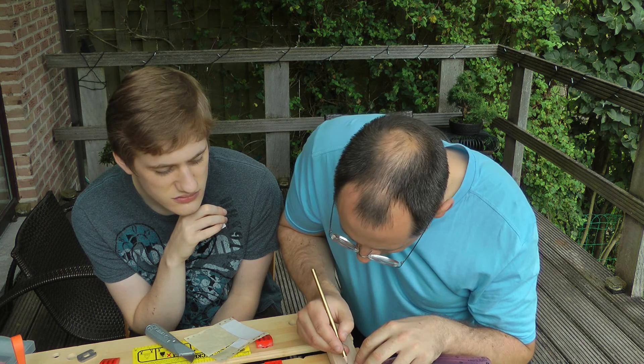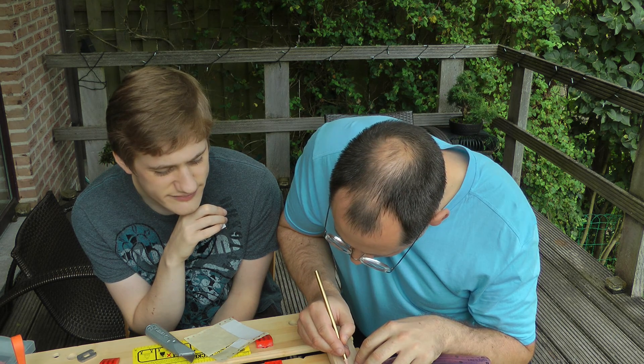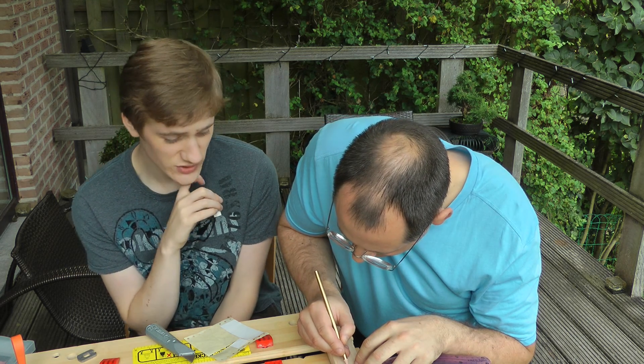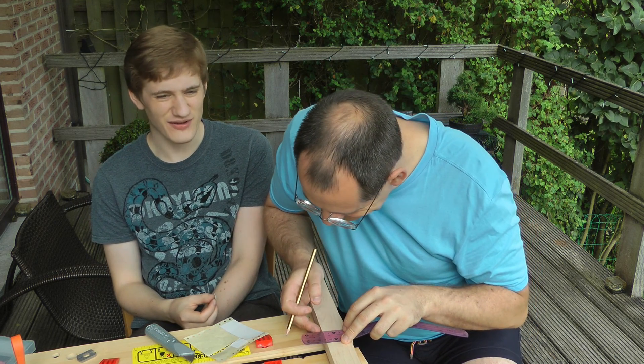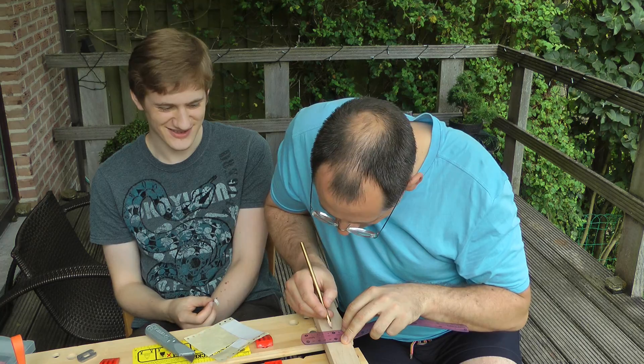The goal of this is to create an asymmetric neck carve. I have no idea how that's going to feel, but whatever — this is all a bit of an experiment anyway.